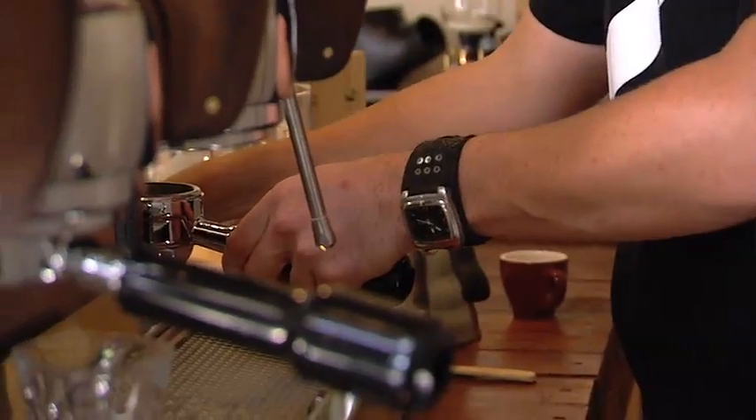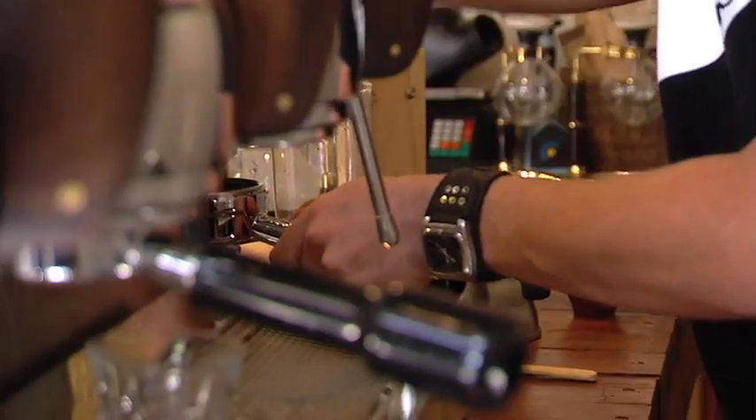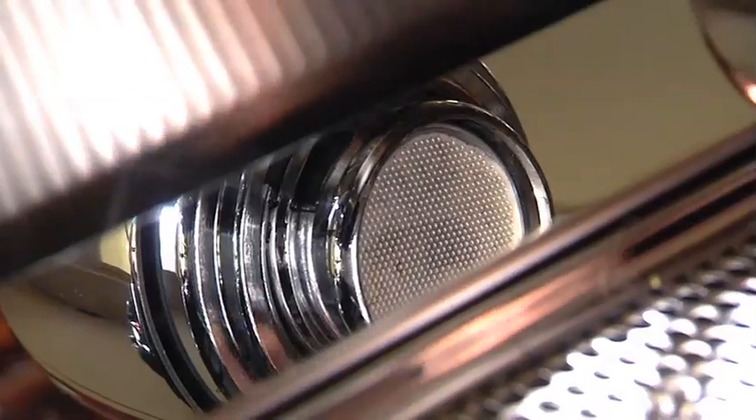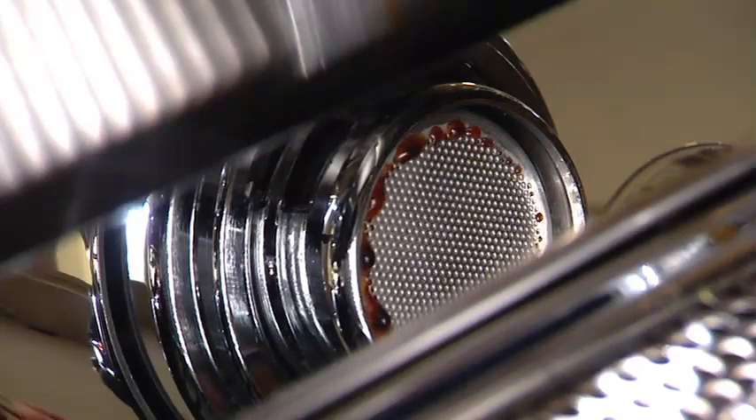We're going to go for something a little bit darker — it's a darker roast, actually a Guatemalan. It's still a very high-grade specialty bean. Reheating the group head, lock the handle in. The way we've got the Slayer set is that when the paddle is in the middle position we are applying approximately two and a half bars of pressure.